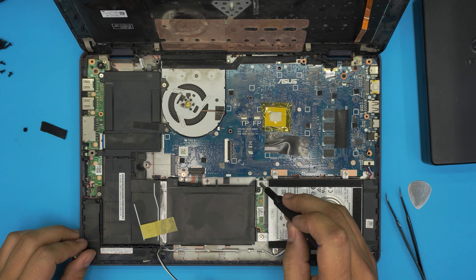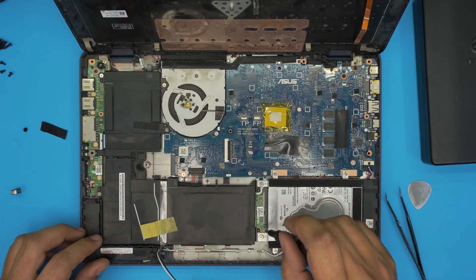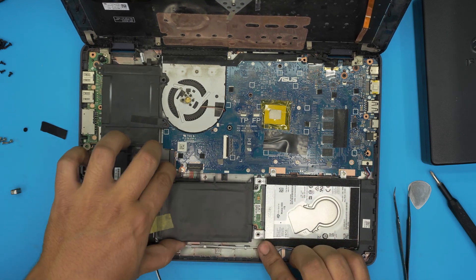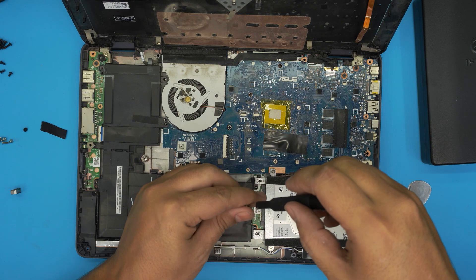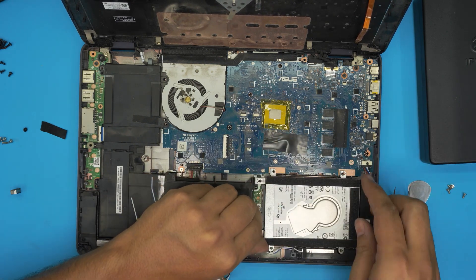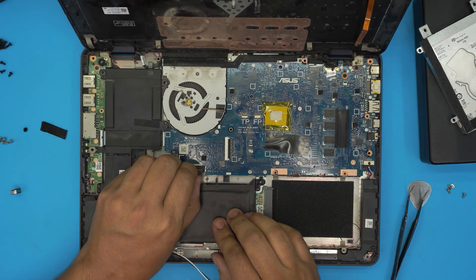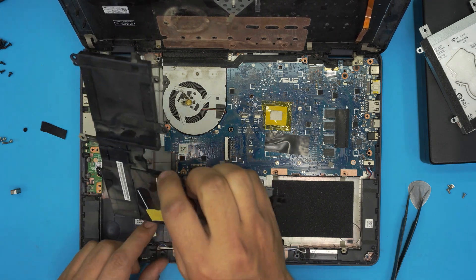For the battery there are a few screws — one screw holds the caddy and the battery at the same time. Remove the screws here, there, and there. Once the screws are out, lift up the battery. To make it even easier, also remove the four screws for the hard drive caddy — that gives you more room and less chance of breaking anything. Lift the back end of the hard drive up slightly, slide it out, and set it aside. Then pull the battery connector straight upward toward the ceiling and the battery will come out.